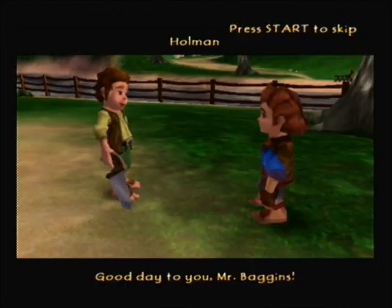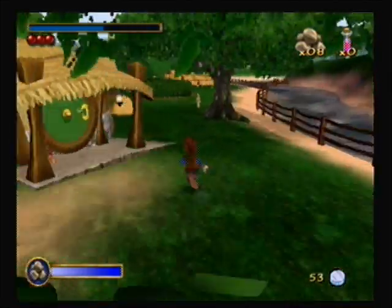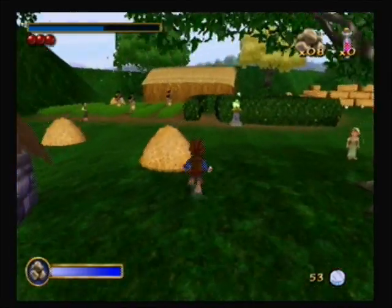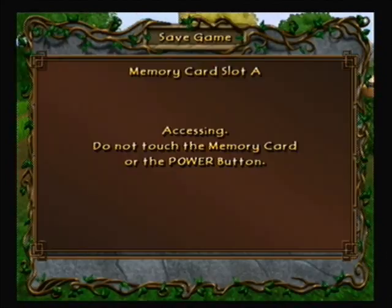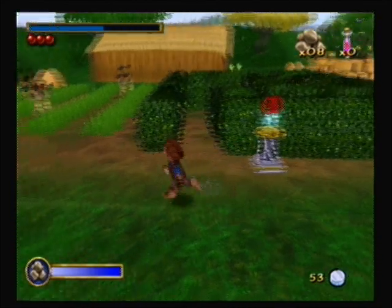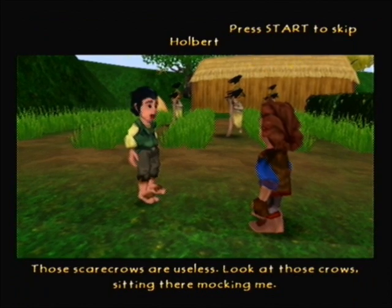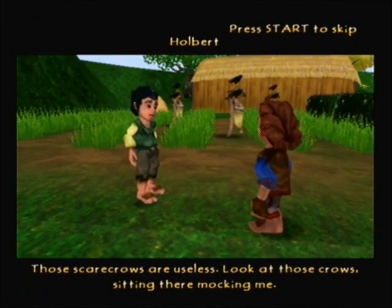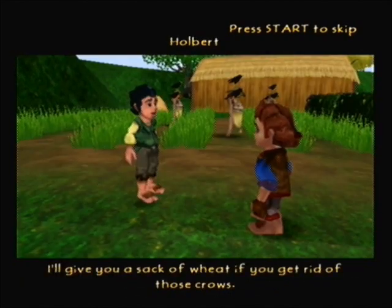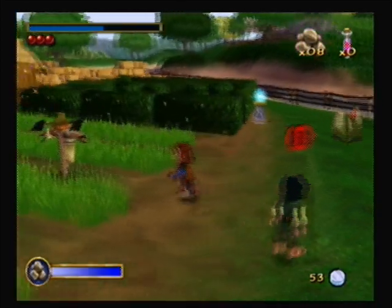Good day to you Mr. Baggins. Hello Holman, have you seen a little child roaming about? Yay! Oh, scarecrows — scarecrows are useless. Look at those crows sitting there mocking me. I'm sorry to hear that — I'll give you a sack of wheat if you'll get rid of those crows. Very well. I'm gonna stone them. Just gotta hit it a couple times.